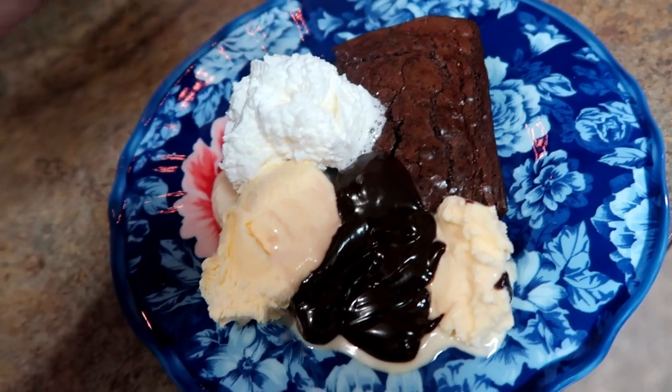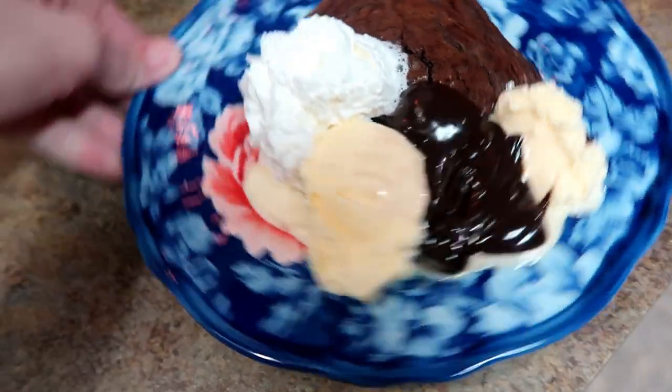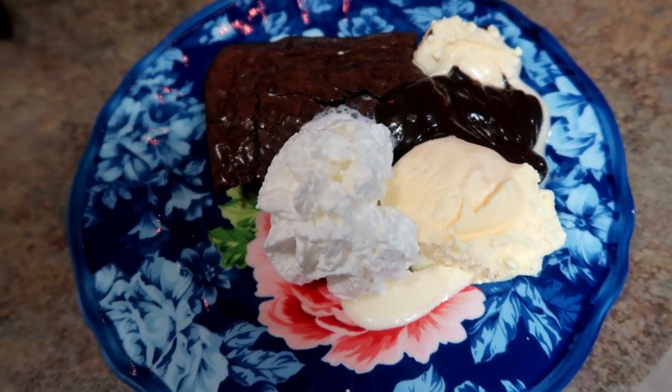It's Sunday dessert, so I made some brownies with vanilla ice cream, a little bit of hot fudge, and some whipped cream. I hope you guys enjoyed this video — thanks so much for watching and I'll see you in the next one!